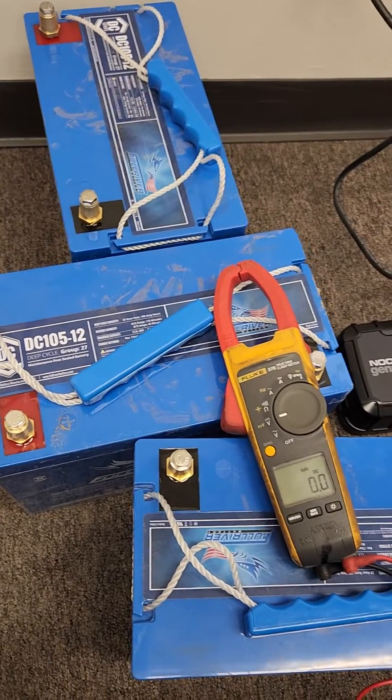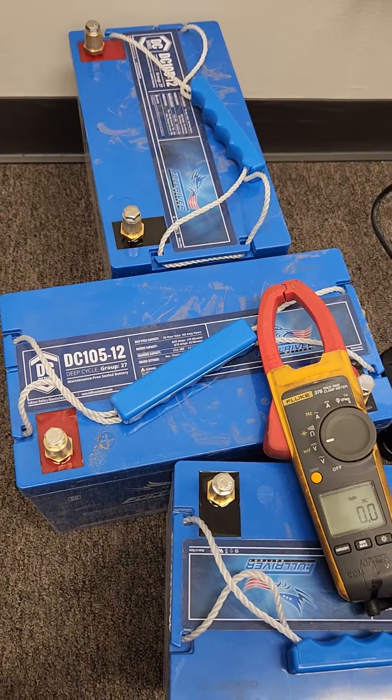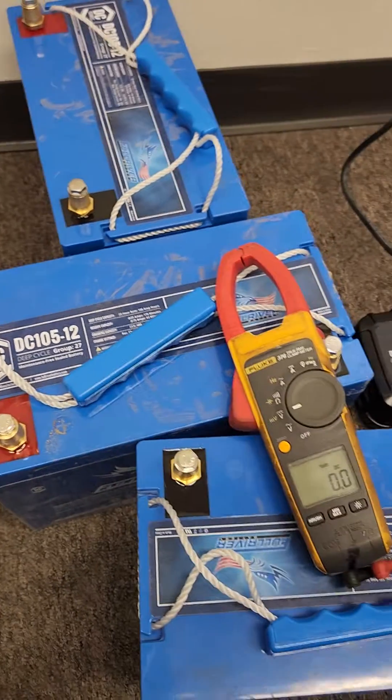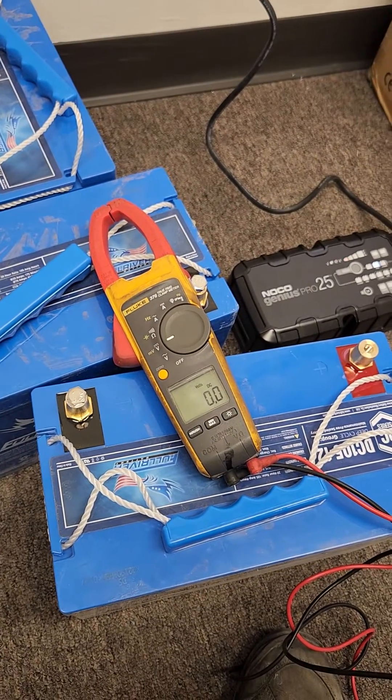I just went to this off-grid house and pulled these batteries. This guy had just replaced his batteries with these DC-105-12s — just replaced them. The charge controller probably wasn't working, and they ran down to zero.